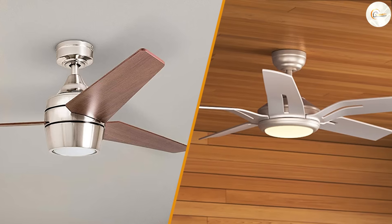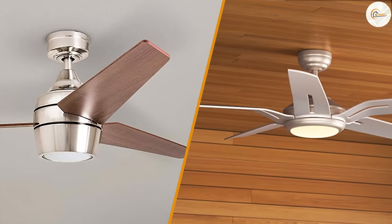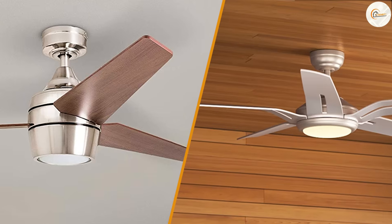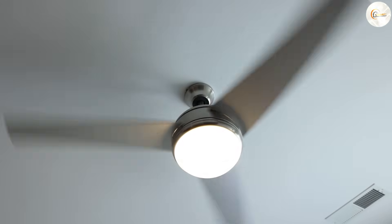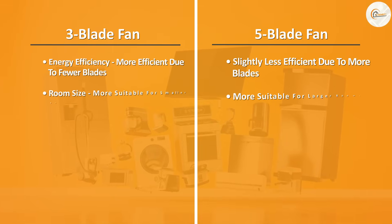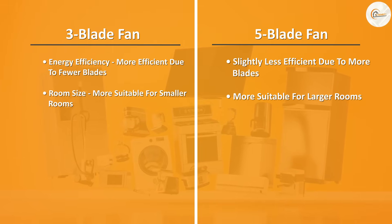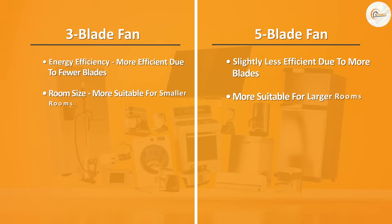Overall, the choice between a 3-blade and 5-blade ceiling fan ultimately comes down to personal preference and the needs of your space. 3-blade models have a more modern and sleek look, may be more energy efficient, and may be easier to install and less expensive. 5-blade models have a more traditional and classic design, may be more effective at circulating air, and may have more decorative features. Ultimately, the decision should be based on your personal style, budget, and cooling needs.